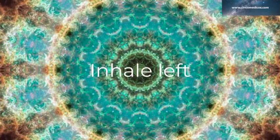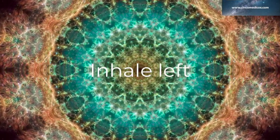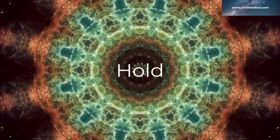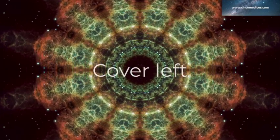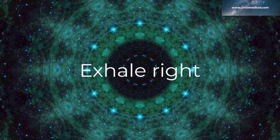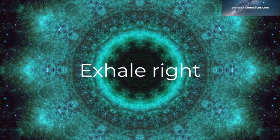Inhale left: 1, 2, 3, 4. And hold for 1, 2, 3, 4. Cover the left. Exhale right: 2, 3, 4, 5, 6, 7, 8.